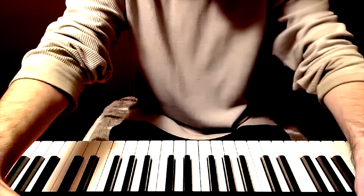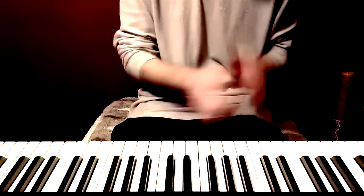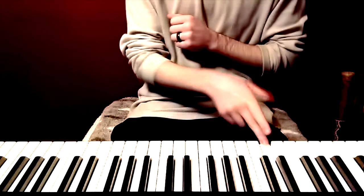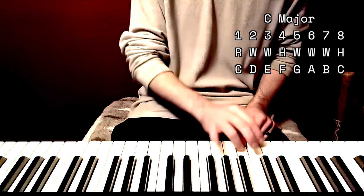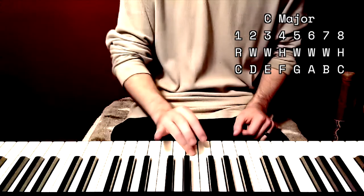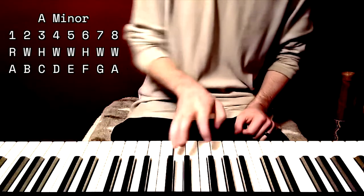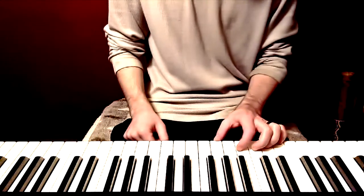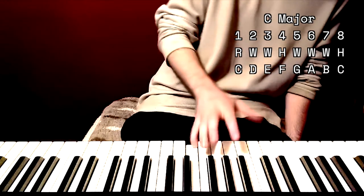Down to the piano. We're going to start in the key of C major and A minor, which is the same key, and we're going to talk about the major scale in steps. A whole step is two notes, a half step is one note. The major scale goes: root — whole, whole, half, whole, whole, whole, half — starting in C. We can count these scales as numbers, and those are the intervals: one, two, three, four, five, six, seven, eight. Eight and one are the same.